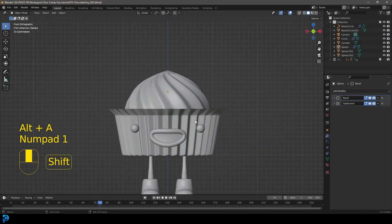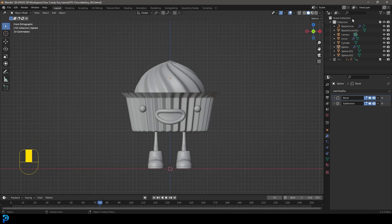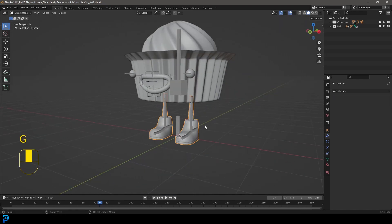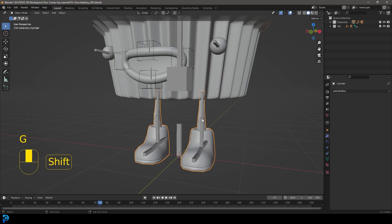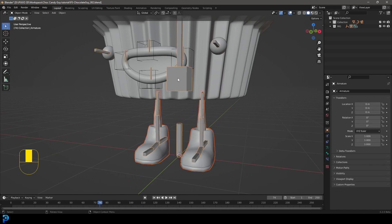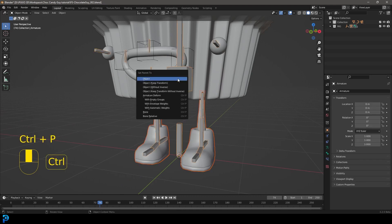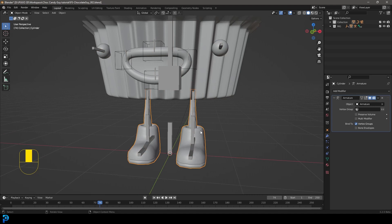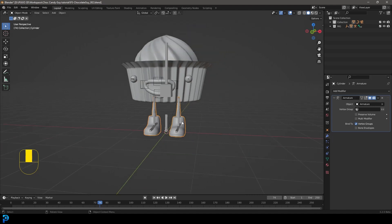Now we can get into actually doing the parenting. Let's get the rig back. Select the legs, then hold Shift and click on the armature — the rig. Go Ctrl+P and choose 'With Automatic Weights.' That's going to add weights to this mesh. If you click on the mesh, you can see under the modifiers it now has an armature — just for the leg.